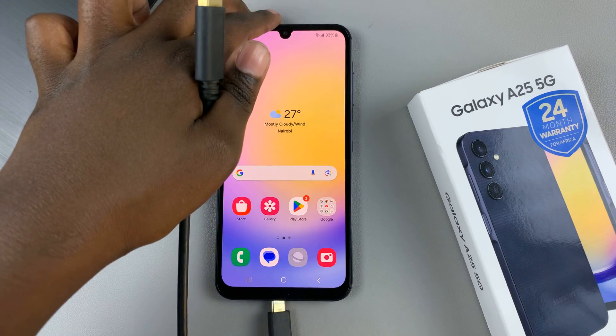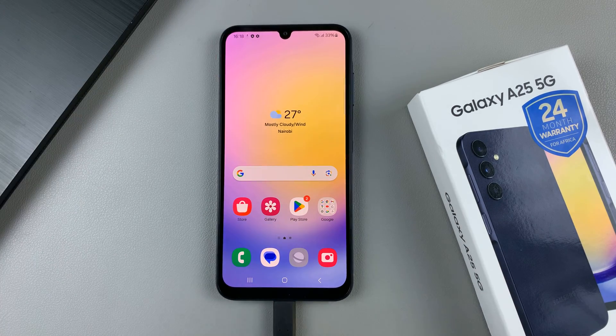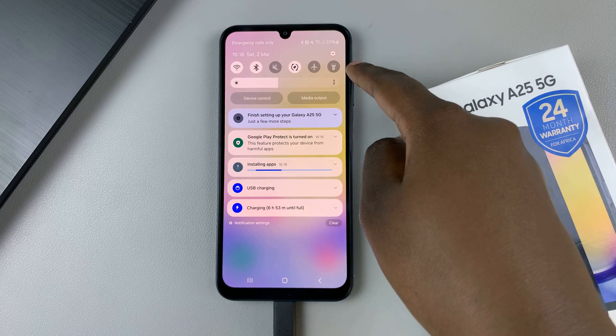Then connect your phone to the computer using a data cable, and from here you need to switch off your device.